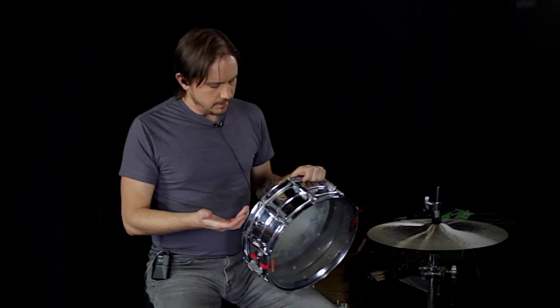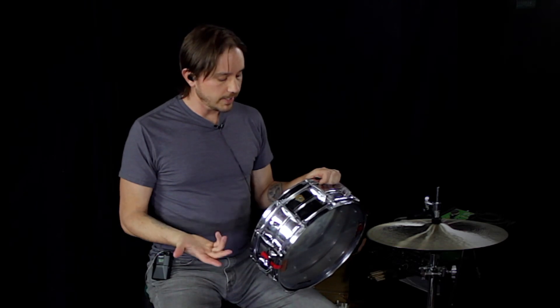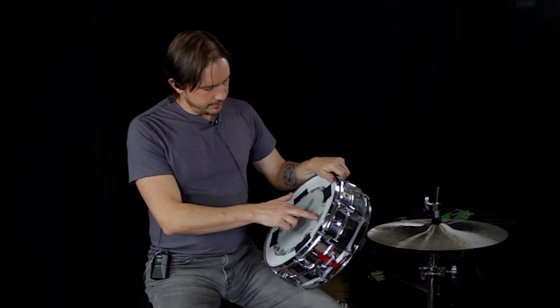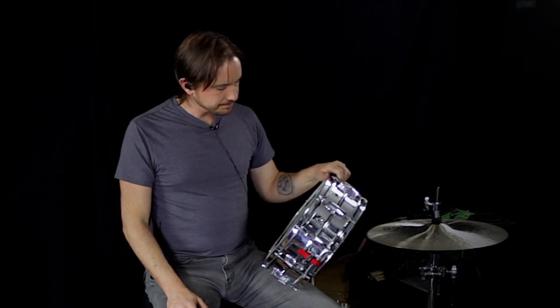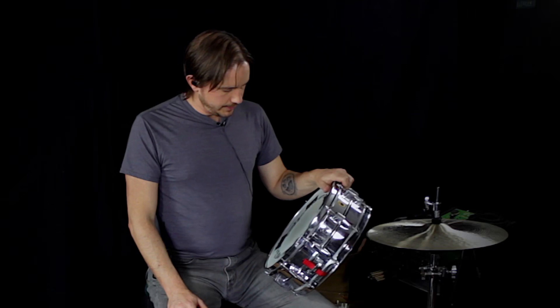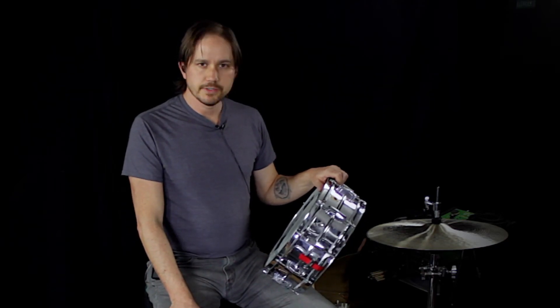It can also be tuned up and played symphonic, jazz, or a variety of things. Currently I have a Remo Weather King Tattoo Skinhead on it — just like a single ply suede style with some Corey Miller artwork on it. The last session I did with this drum called for that kind of Black Keys, real tight, dense kind of sound.